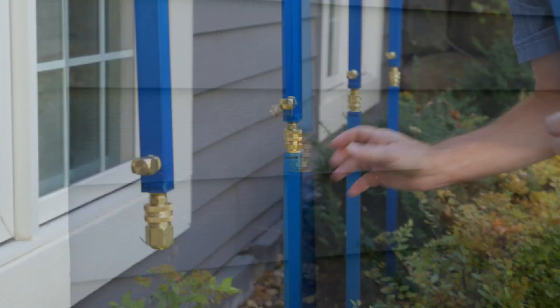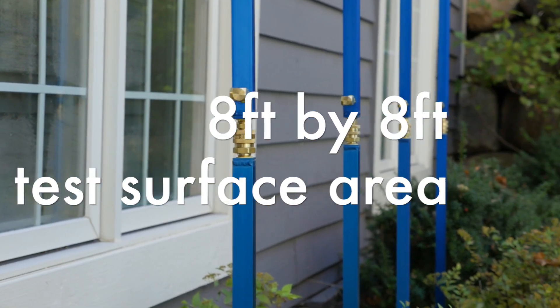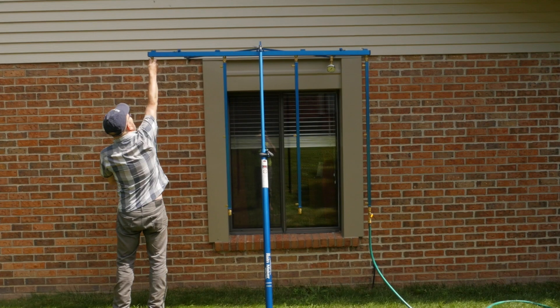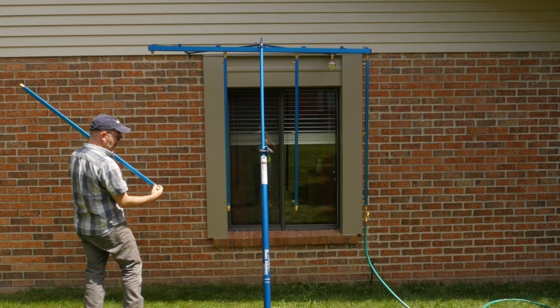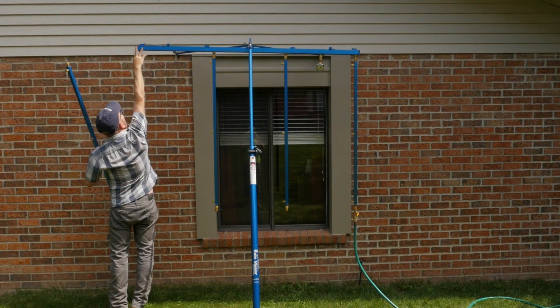Extensions are included making it possible to test up to an eight foot by eight foot test surface area. But if you're testing a smaller window, the Rainmaker can be set up in smaller configurations, saving water and minimizing water cleanup.